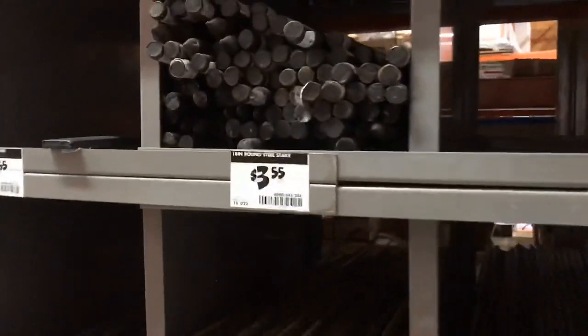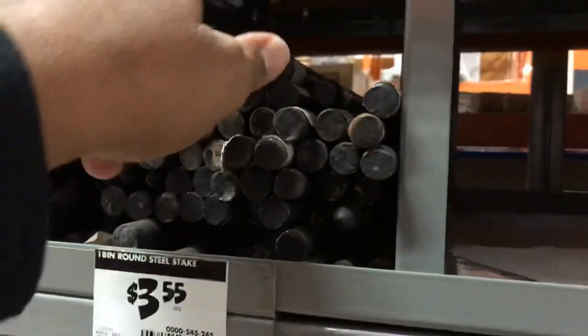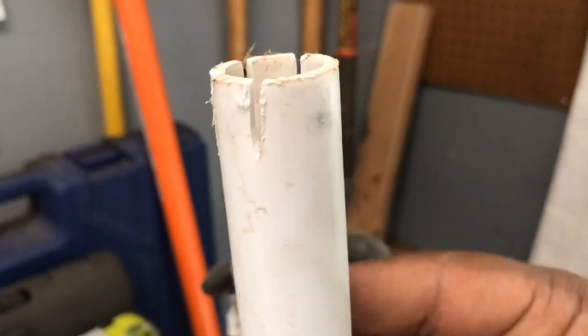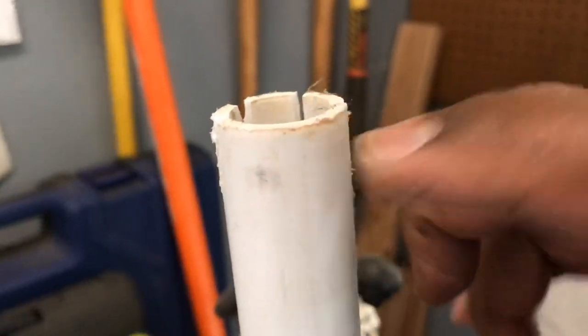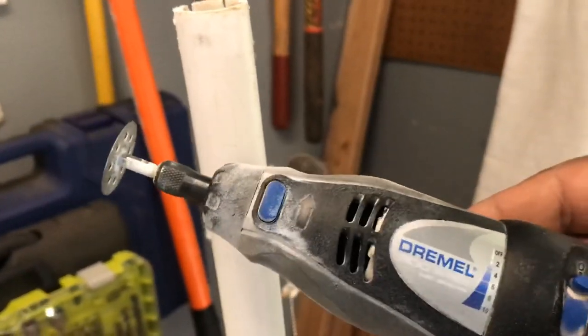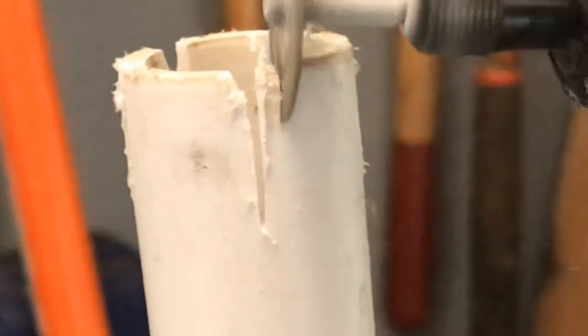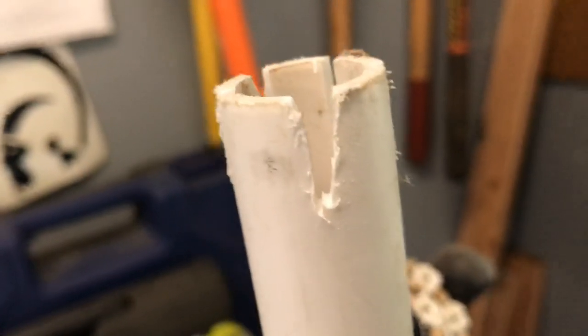Just like that, we're at Home Depot in the cinder block aisle. They have rebar and steel stakes — I'll grab one for $3.55 and head back home. Back at my work desk, I have a three-quarter inch PVC pipe in my vice. I cut little ridges at the end and I'm going to show you why. To make these cuts, get yourself one of these little Dremels — really inexpensive, I got mine at Walmart. Put a cutting blade on it and cut a little slit all the way down — just a little notch.